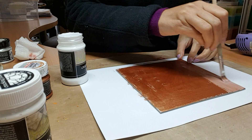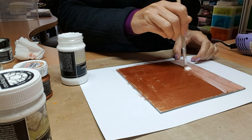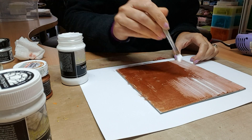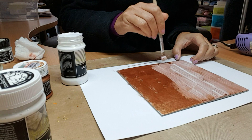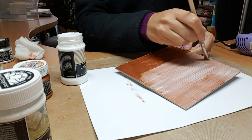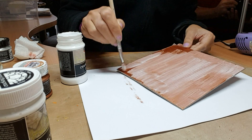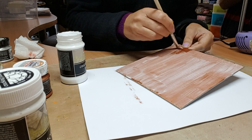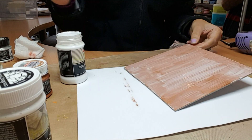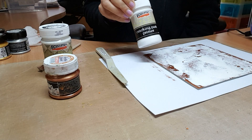Just apply it as you would any other paint using your paintbrush directly onto the surface. Once it's dry, you can either wait for it to dry naturally or use a heat gun to speed things up. I'm going to apply a thin coat — it goes a long way — and then use a heat gun, though you can leave it to dry and it will become translucent.